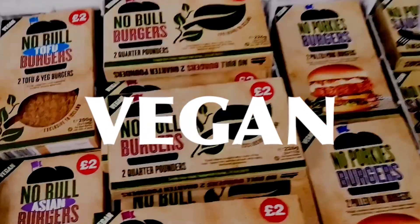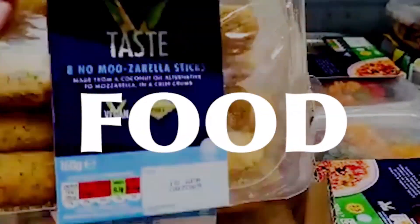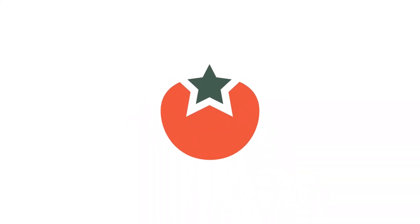Hi everyone, today we're going to create something that we discovered recently and had to show you — Gardein Vegan Fishless Tacos. Fish tacos are really popular in the States and Mexico, and we wanted to show you how you can make a vegan version at home using the Gardein Fishless Fillet. So let's get cooking.